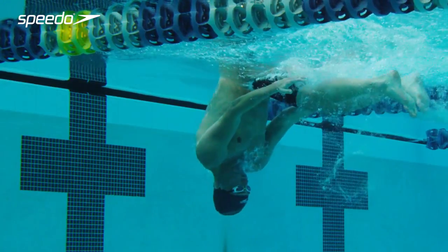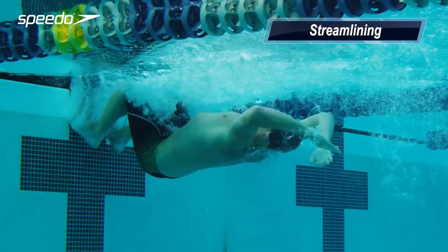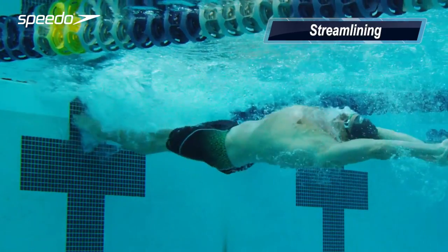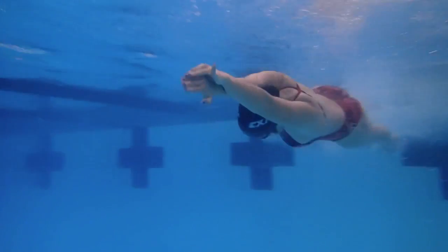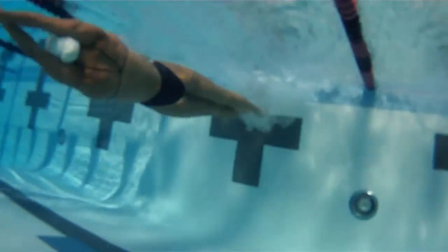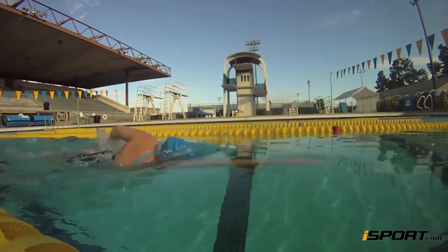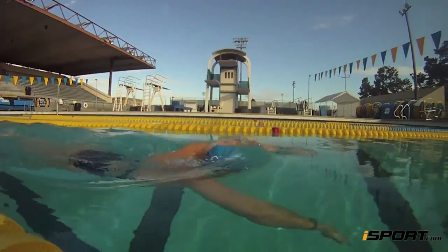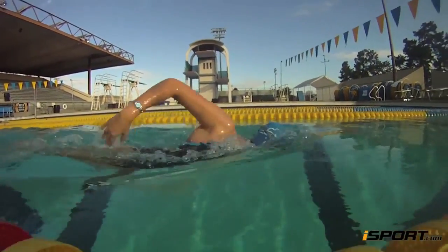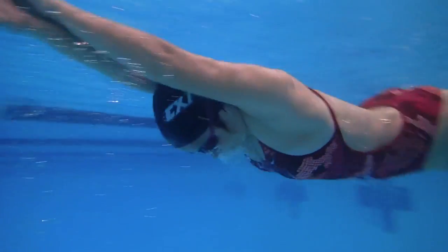One last technique that happens underwater is called streamlining. Swimmers get into the streamlined position whenever they dive in or push off a wall. It seems counterintuitive, but streamlining underwater is actually significantly faster than swimming above water. In fact, it's so much faster that regulations were made to limit the distance a swimmer could travel underwater before breaking the surface.